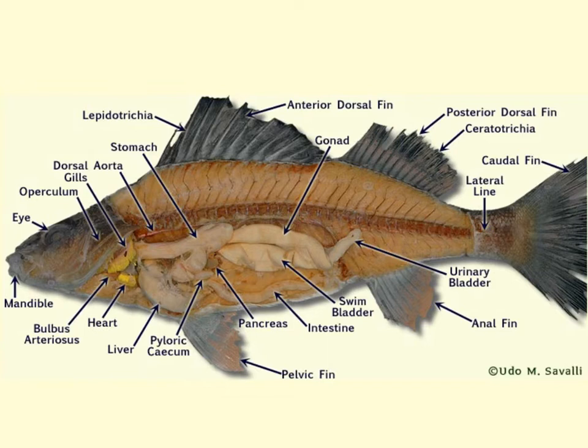The body cavity is called the coelom, and it's divided into two regions: the anterior pericardial cavity, which surrounds the heart, and the posterior peritoneal cavity. This posterior cavity is where we have the liver, stomach, intestines, bladder, and all the main organs of the body. Holding those organs in place is a thin sheet of tissue known as mesentery, which secures all organs in place within the body cavity and often helps hold blood vessels in place as well.